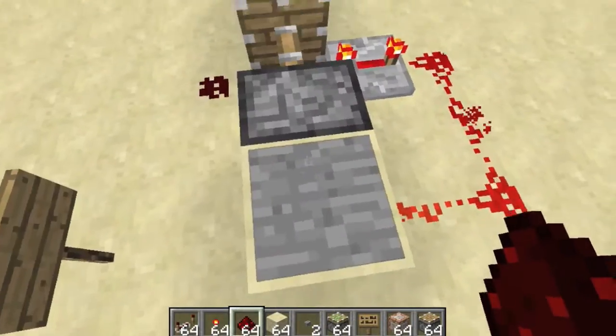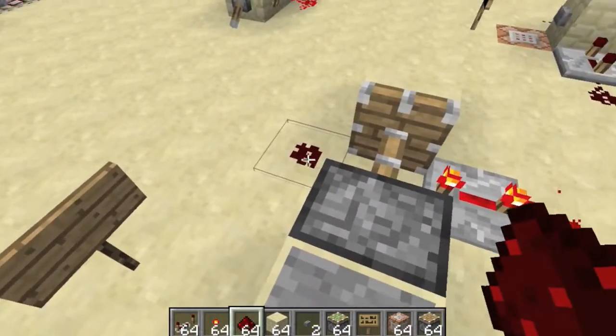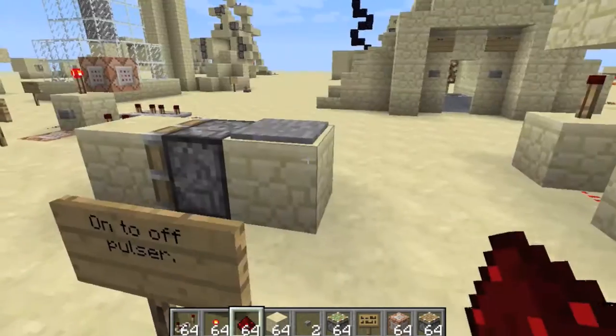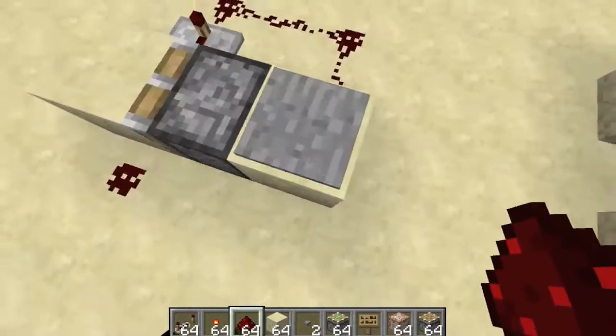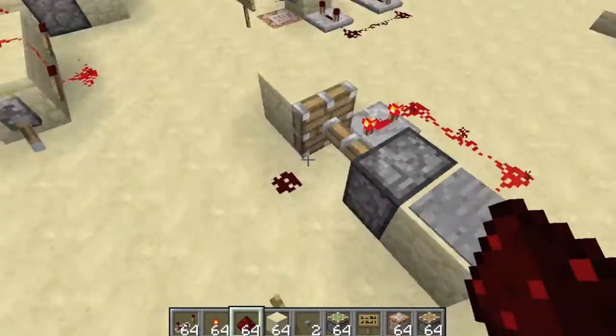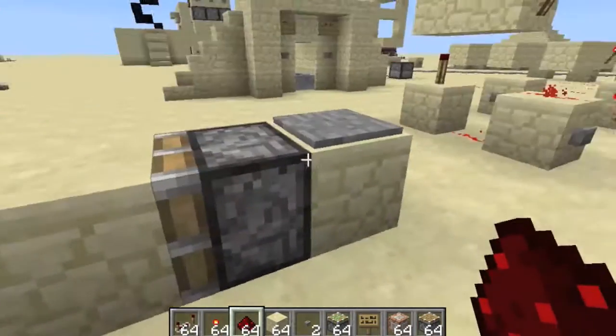So you have to stand on the pressure plate, but no matter how long you stand on the pressure plate, this piece of redstone will not light up. You have to get off it, then it will turn on, and it doesn't matter how long you wait, or how long you wait on it, or if you get off and then right back on — it'll only turn on once you get on and then off.